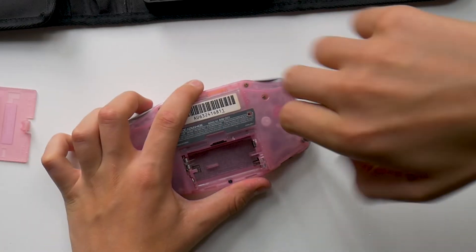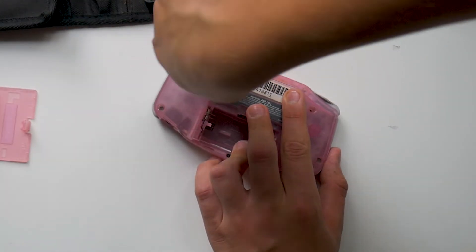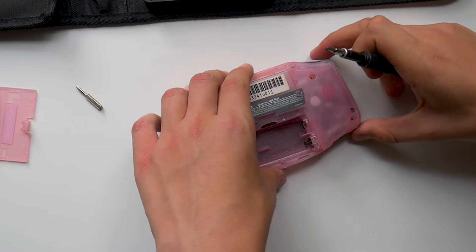To begin the process, let's start by removing the screws on the back of the actual Game Boy. They are tri-wing screws so you'll most likely need a special screwdriver to remove them. There's also a small Phillips screw hidden under the battery cover of the actual Game Boy.